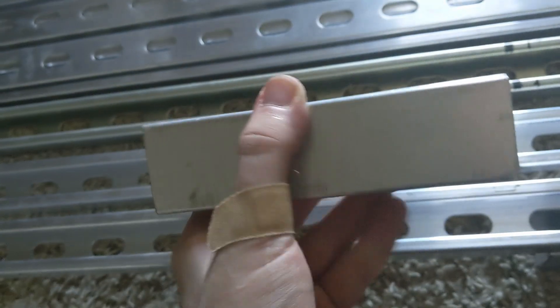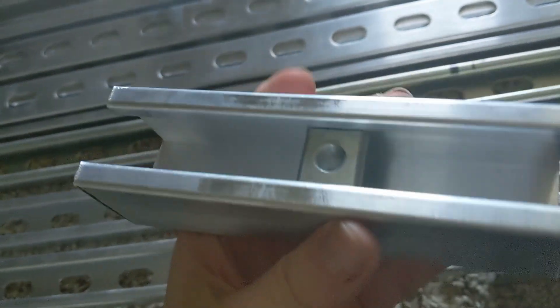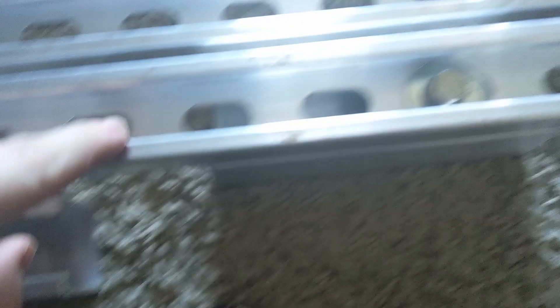For the feet, I got solid non-slotted channel, put a spring nut in there and put it underneath, then just a washer, lock washer, and bolt screwing it down. That's how the feet will attach. I went out, cut them to the right length, then put them up on the roof and laid the solar panels on them.